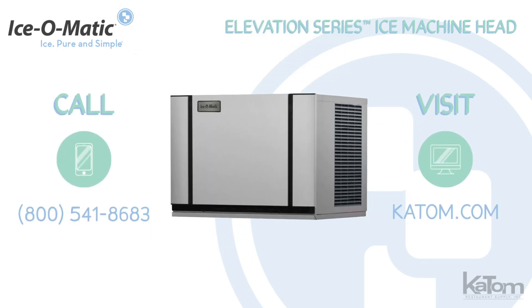Call today or visit katom.com to order this Ice-O-Matic Ice Machine Head for your operation, and don't forget to add a bin or ice dispenser.